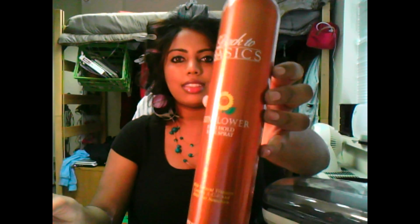I use these two products. This is called Back to Basic Sunflower Firm Hold Hairspray — I just lightly spray it all over my hair. And then I use Catwalk Curls Rock, just to hold in the curls a little bit longer and to make it look shiny. I spray that all over my hair, and then I use a blow dryer for, like, a minute just to dry the product. So far I've had the rollers in my hair for about ten minutes, and I'm going to take them out now.